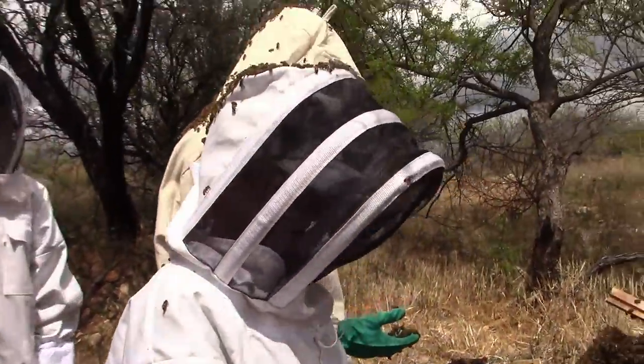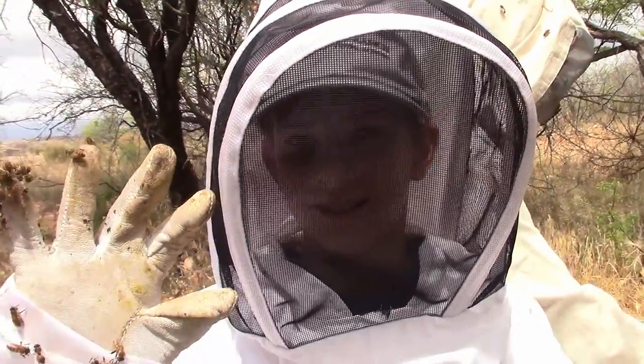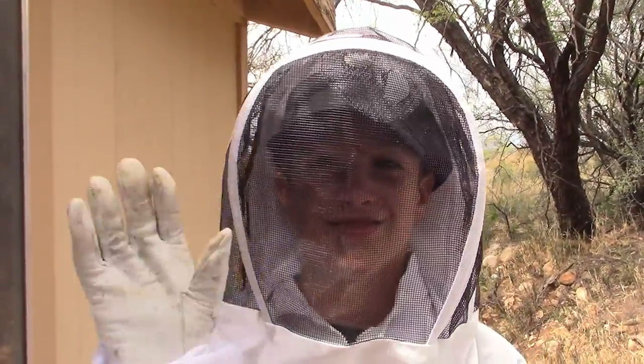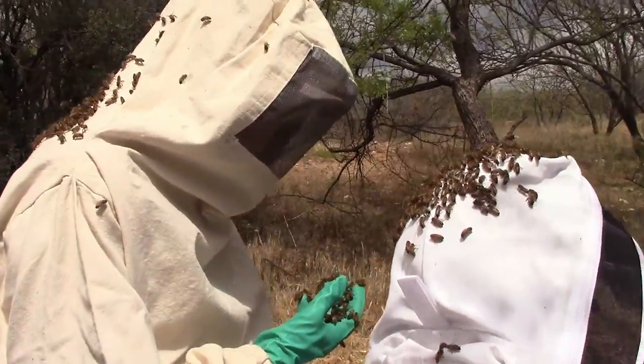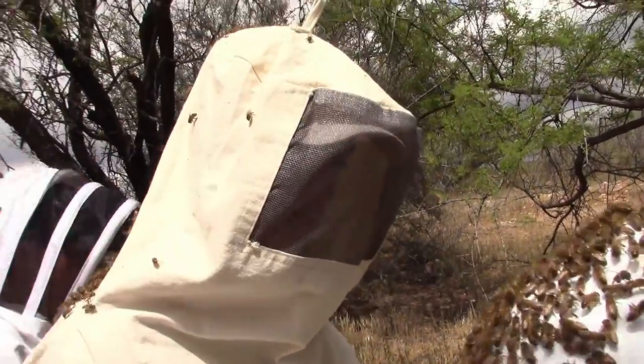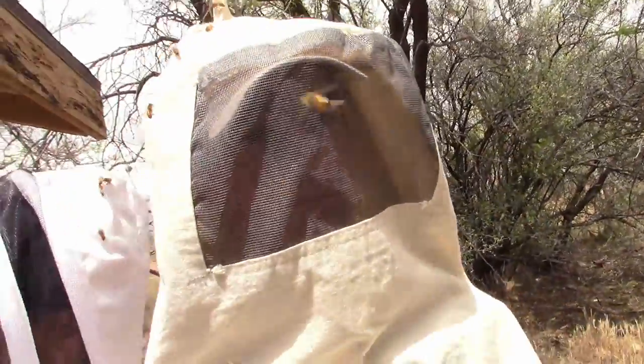Let's get a face shot on each one. Here is Isaac, my most experienced helper. Here is Jonah — he's done it once, but this is the most he's done. And here's Benji — get your face in the sun so they can see you.